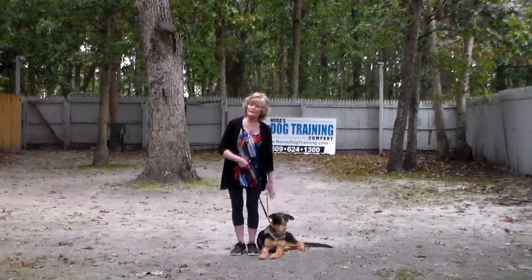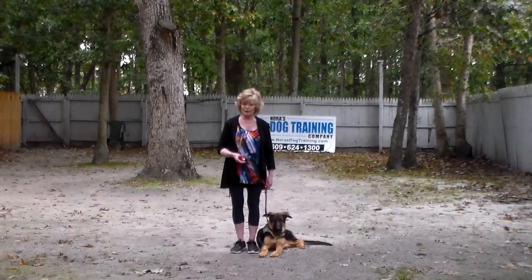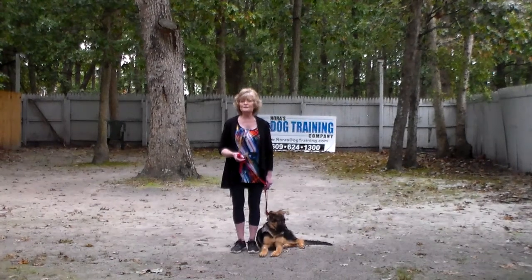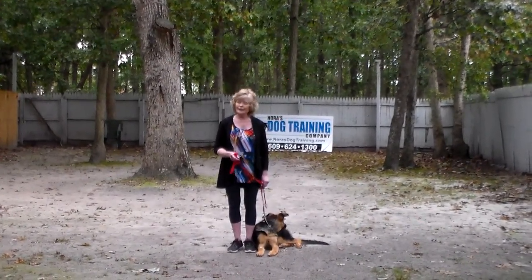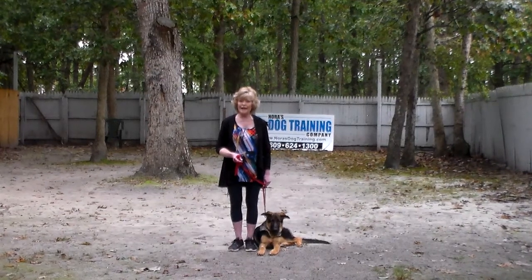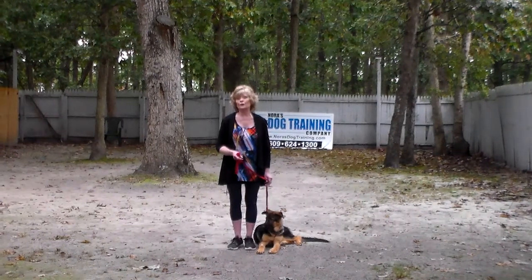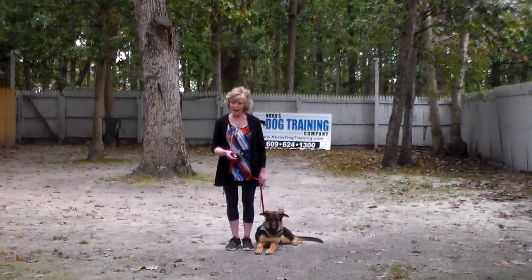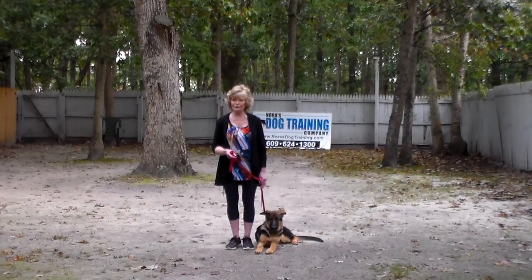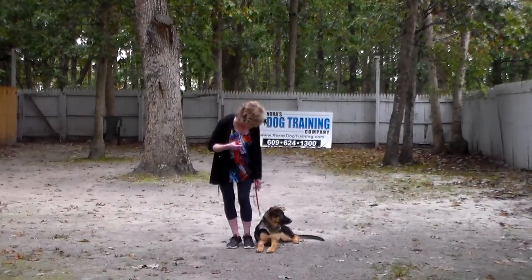Iona is lying very nicely next to my left leg, which is where all of our obedience training is done. The first exercise we're going to demonstrate is heeling. Heeling is proper leash walking, and incorporated into the heel exercise is an automatic sit — so when I stop my feet, she has been taught to sit automatically without being told, and then wait for her next command.